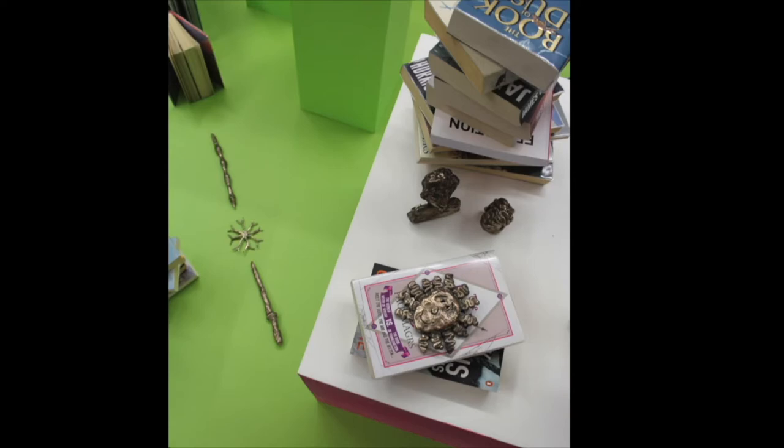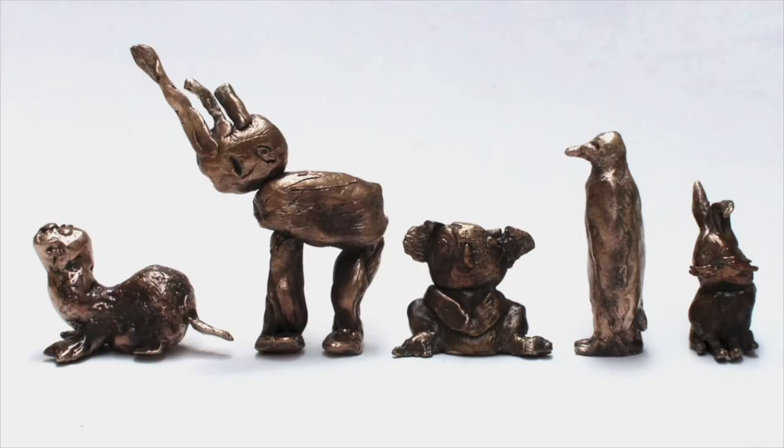I established this program with another artist, Bernie Morris, and we run the Foundry Riggle Street together in addition to this.